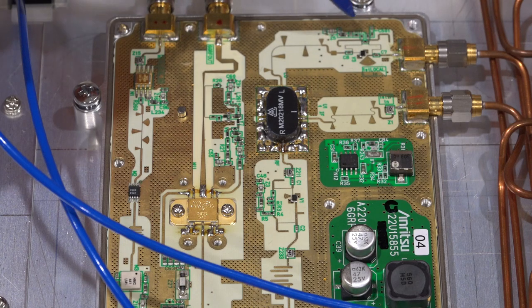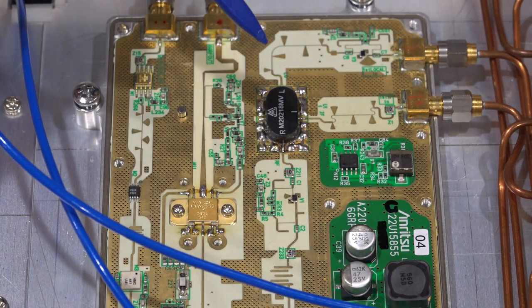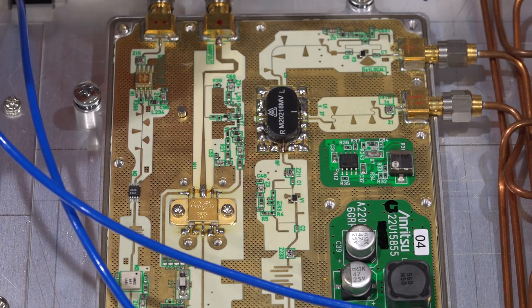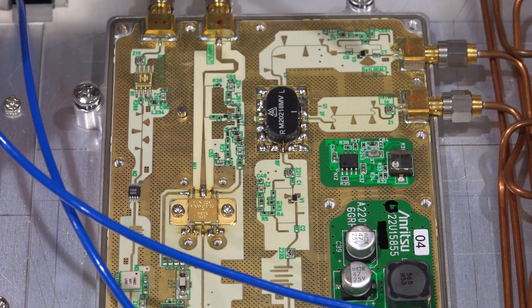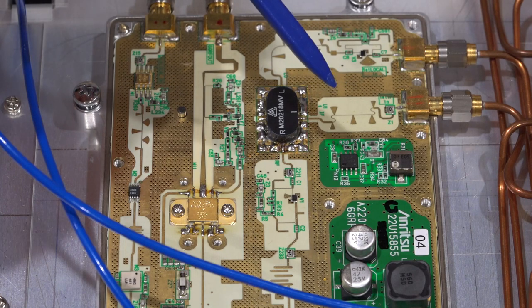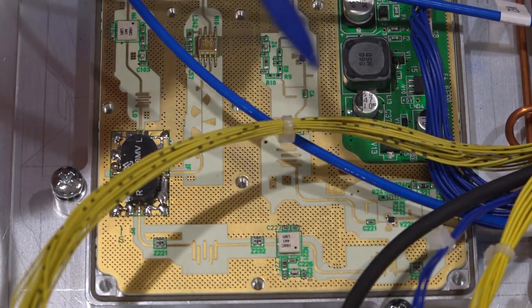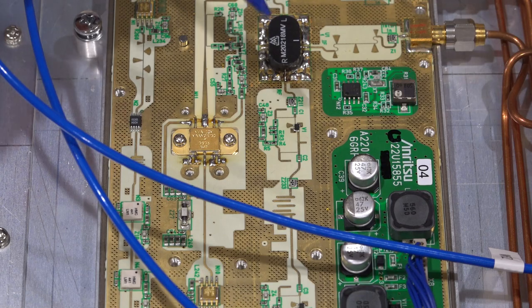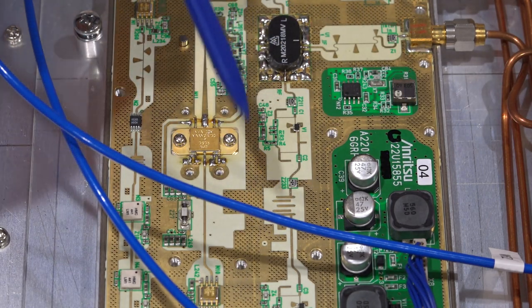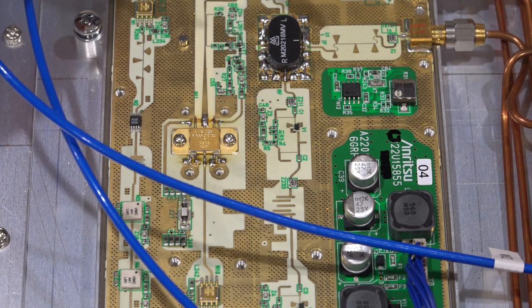Probing the RF input of the second mixer, the signal is essentially not even present - it is lost somewhere after the first mixer. Looking at the circuit, there are pin diodes on this signal path: one on the LO path that switches off when the upper band is disabled, providing isolation, and several others that appear always-on. All of these seem biased together, which is a bit unusual.